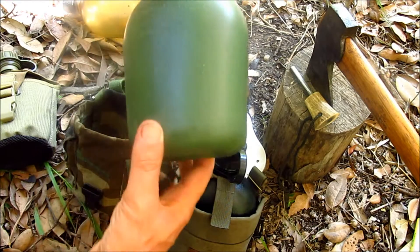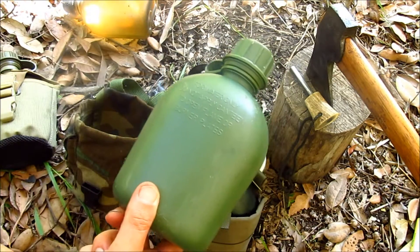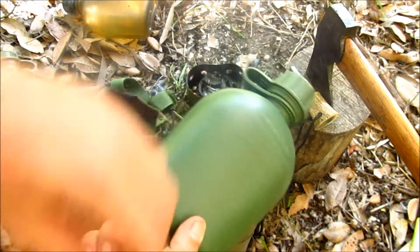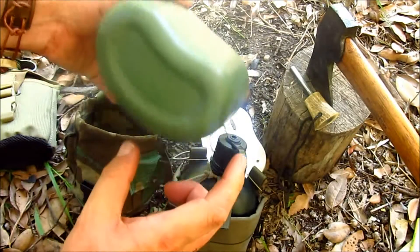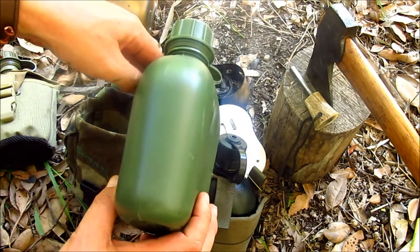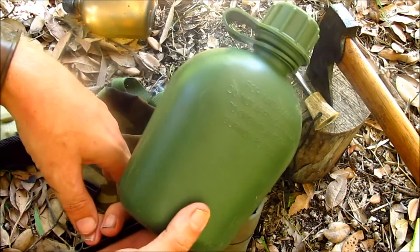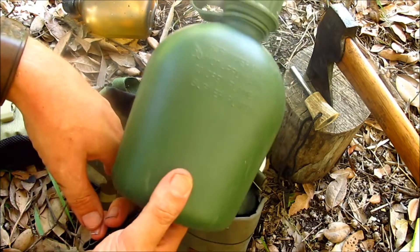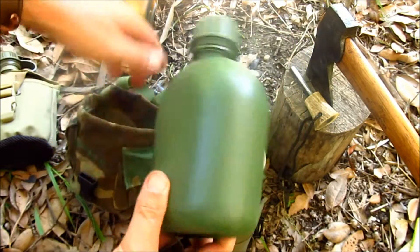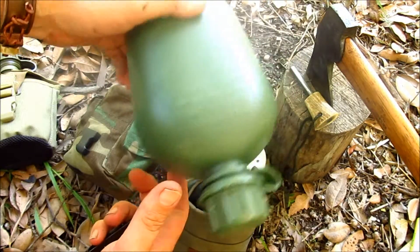Some of you might be looking at this canteen and thinking that's a funny shade of green — is this some knock-off made-in-China canteen? Actually, it's not. This is the Australian Army military canteen. During the Vietnam War, the Australians were fighting side-by-side with the Americans and adopted a lot of the military-style equipment they were using, including the canteen system. So we can get our own canteen cups and canteen bottles here in Australia, and that's how I got into this style of gear.